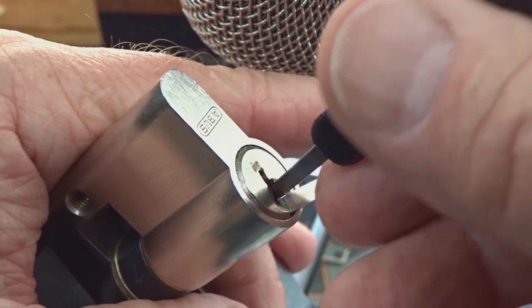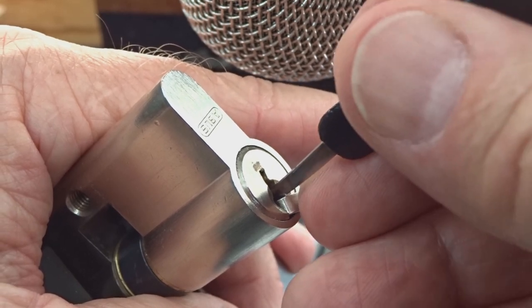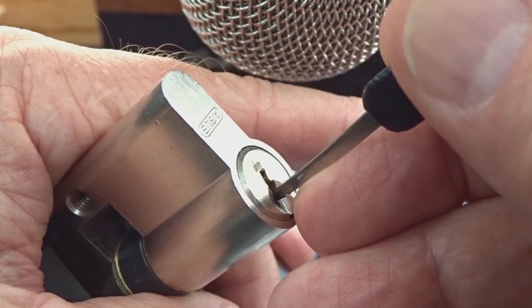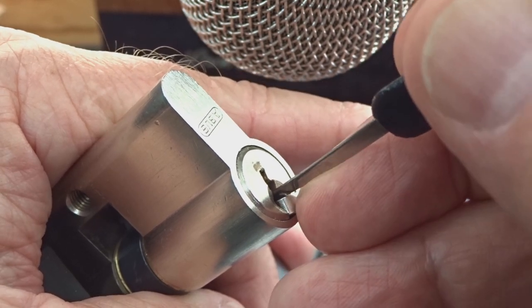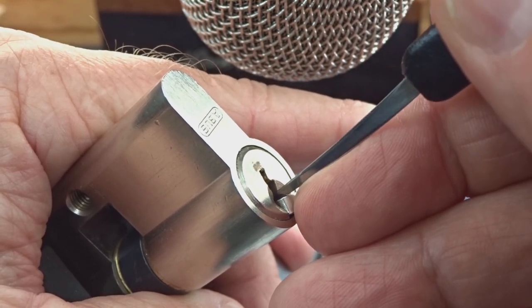Light tension, all the way in, and start feeling around. Let's see if we can find the binder and get a false set started. I think that's a little bit of counter rotation — it feels like on three. Got a little click on him. Counter rotation on two.